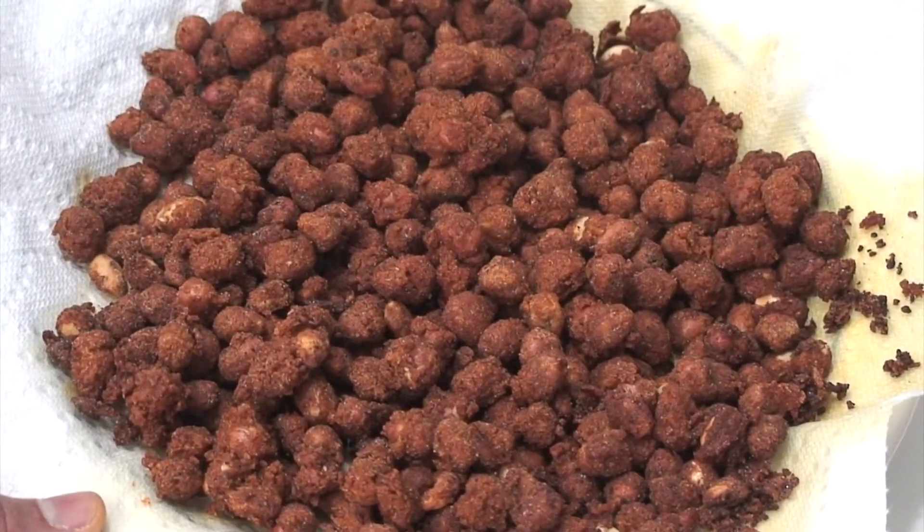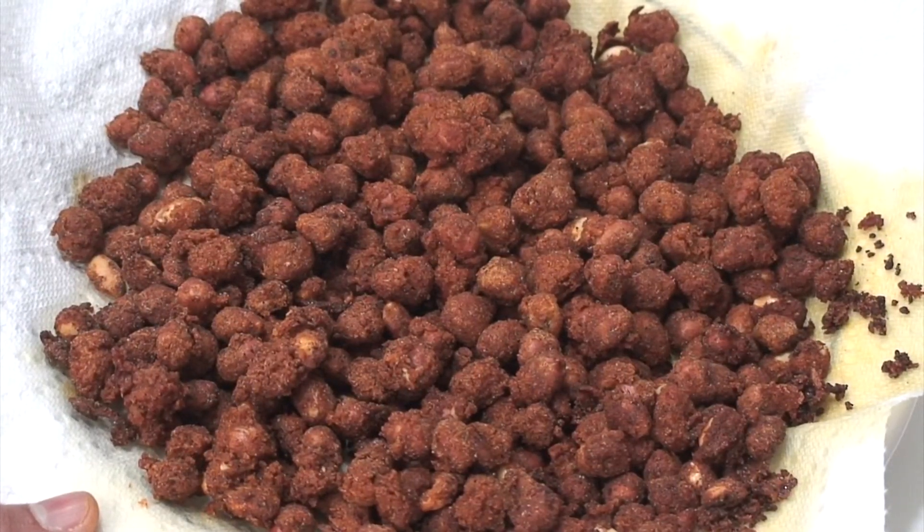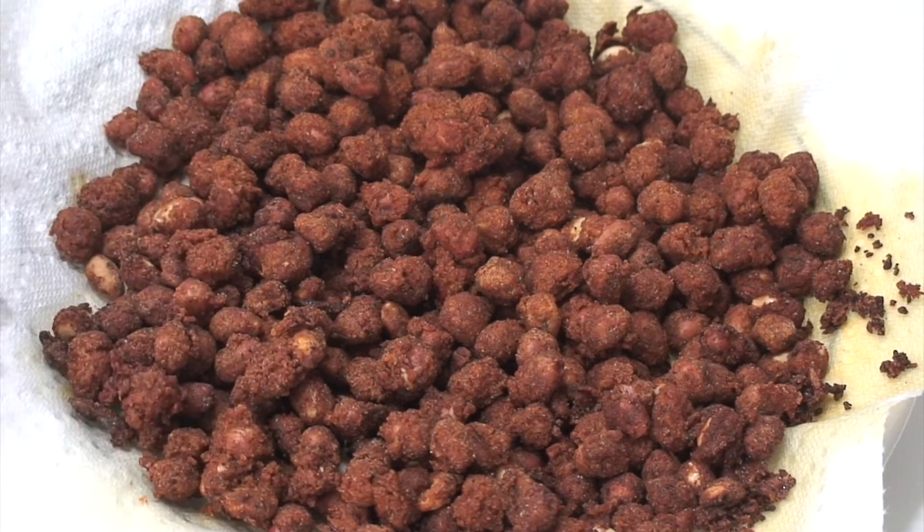The spicy yummy masala peanuts are ready. Allow them to cool completely, and you can serve them right away or store them in an airtight container. Hope you enjoy making these yummy peanuts at home. For questions or comments, please visit my website at uma.kitchen or my YouTube channel.